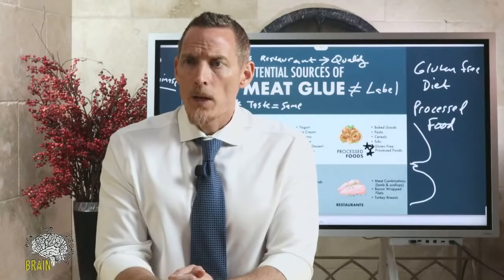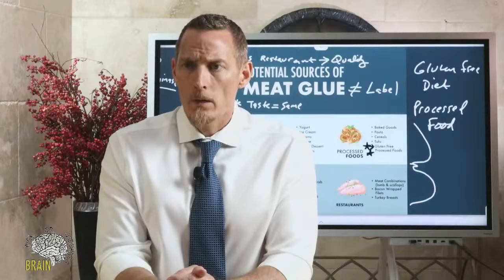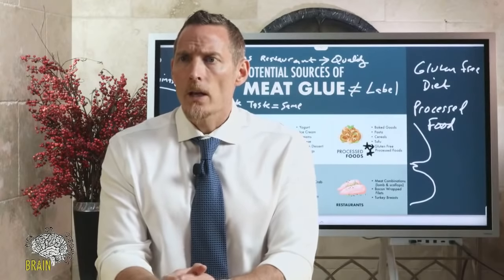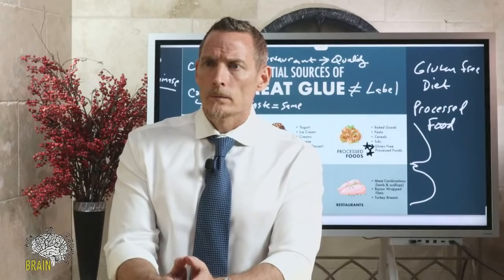To repeat the name: meat glue is called microbial transglutaminase, or MTG. On grounding — I go outside all the time, barefoot in the grass, and there are definite positive health benefits to doing it.